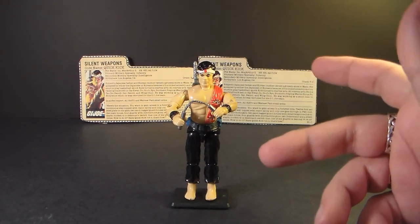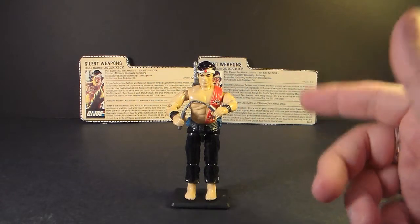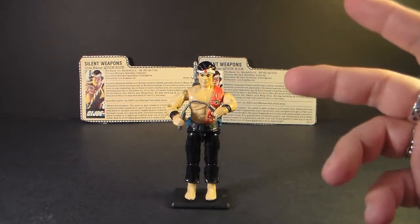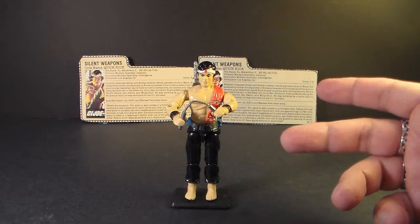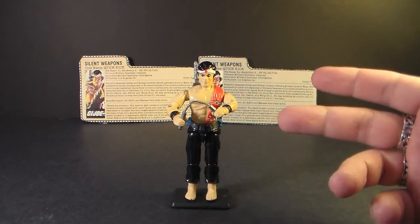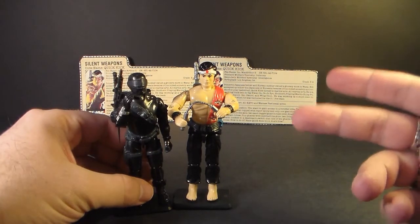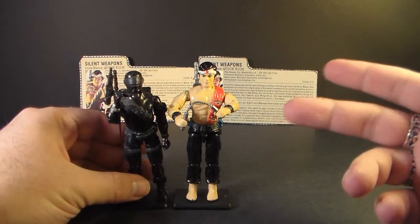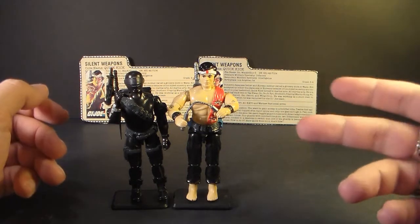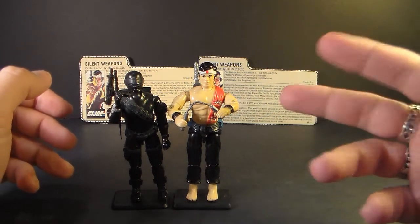Quick Kick was introduced in 1985, also sold in 1986, and discontinued in 1987. In 1991 he was re-released as a mail order, but that version had some subtle color differences from the original. Quick Kick is the G.I. Joe silent weapons expert, which seems kind of odd because G.I. Joe already had a silent weapons expert — Snake Eyes. Quick Kick does not use guns and Snake Eyes does, so Quick Kick seems a little redundant, like Snake Eyes without guns. Still, I like having Quick Kick as part of G.I. Joe.